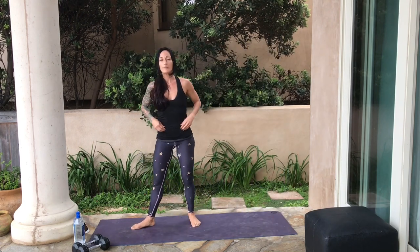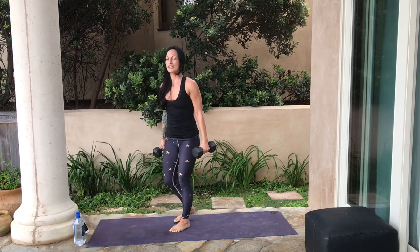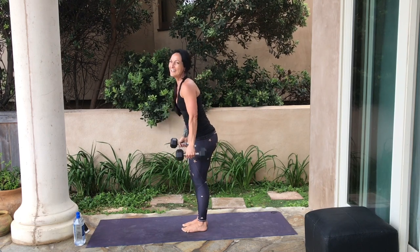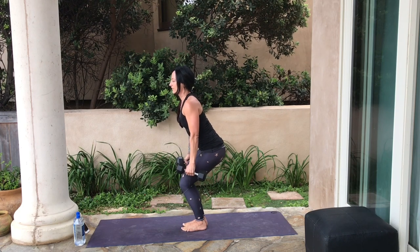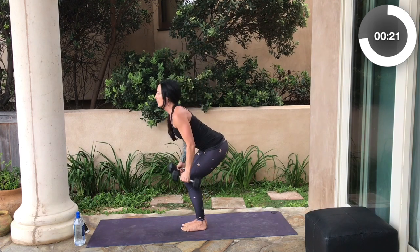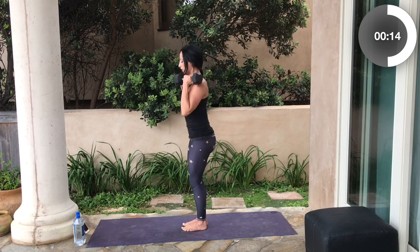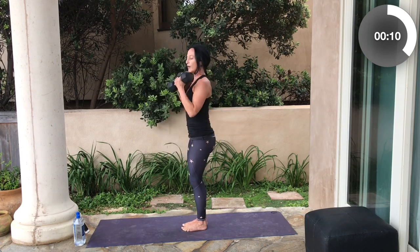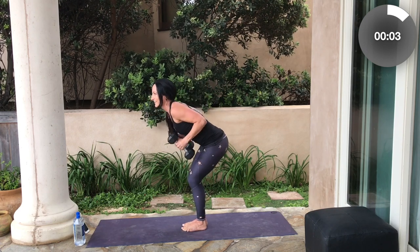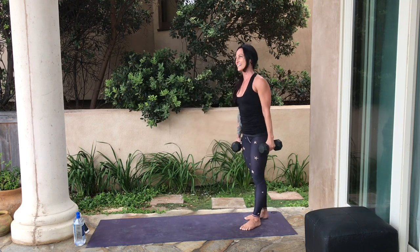Let's grab your water bottles or weights. I felt a little awkward on those kickbacks and curls in the first round, so I'm going to be more mindful — and don't feel like you have to have everything so perfect, it's really okay. Come down into that chair sit, find your core, bend your elbows, kick your arms back, come up and do a curl. Pay attention to your core engagement and how it feels in your triceps.